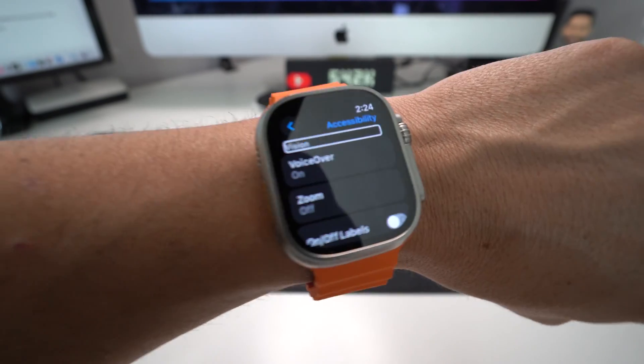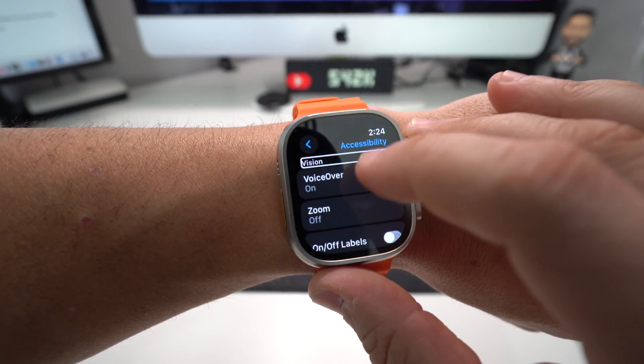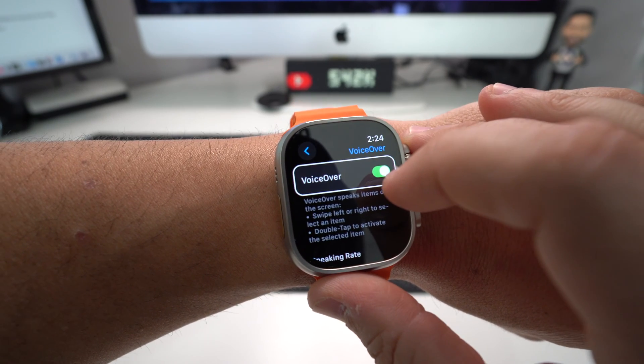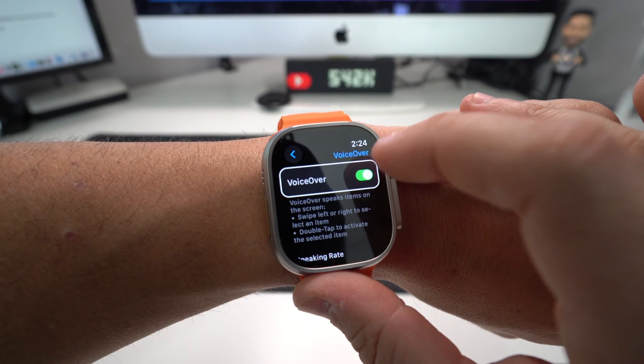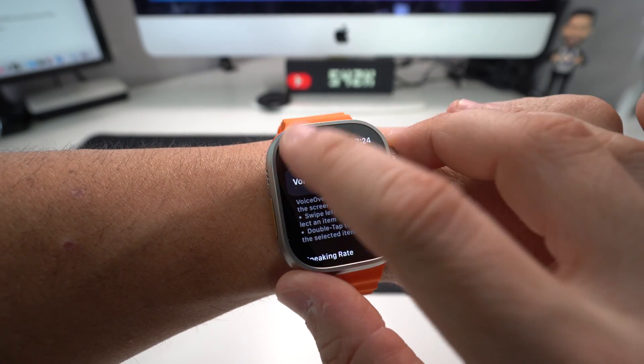In Settings, scroll down to Accessibility — once you see it, select it and double tap it. It will be that first option right there, which is VoiceOver. Select it, double tap it, then select it once again and double tap it to disable it.